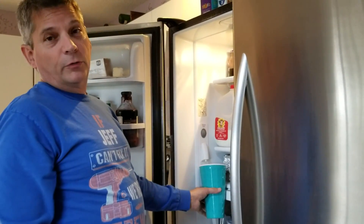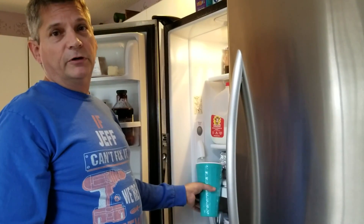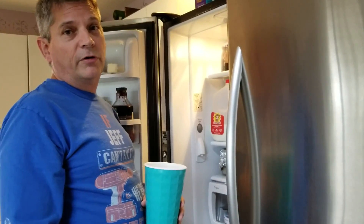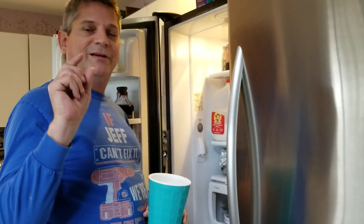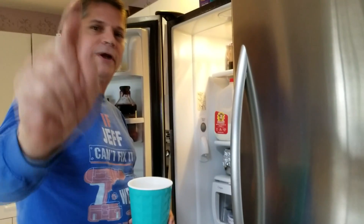It looks like there's no water coming out of the water dispenser inside the refrigerator. If you have the same problem where you're not getting any water to come out of your water dispenser, we're going to show you today in this video exactly how to fix that.